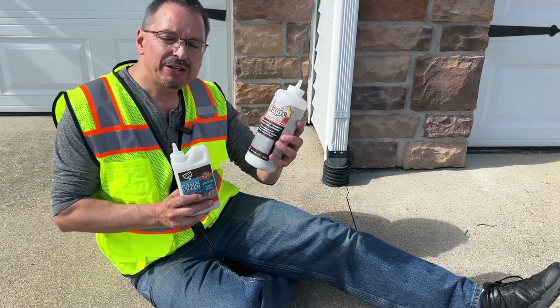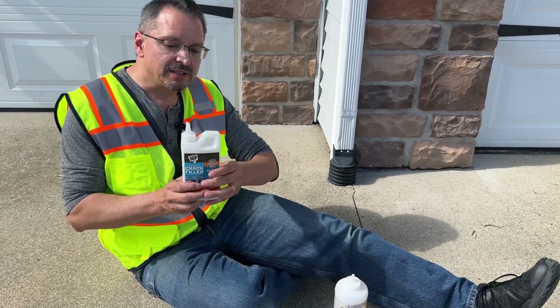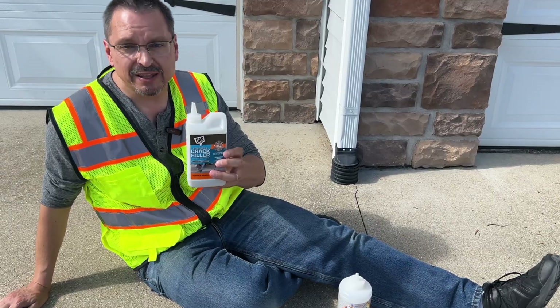Not to mention, the Magic Crack Filler, if I recall, was like five times the cost of the DAP product. So that's a big difference. DAP is the clear winner in this trial.